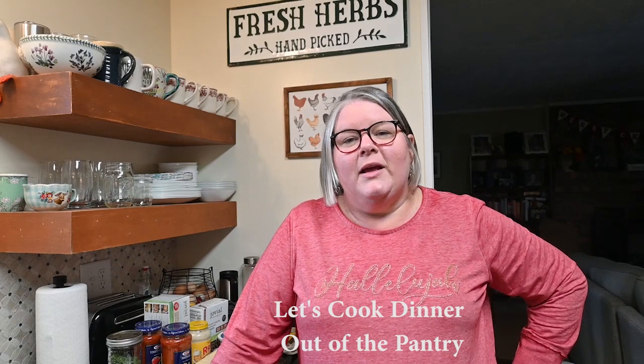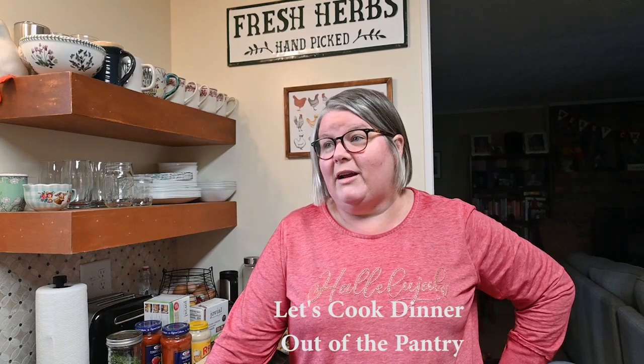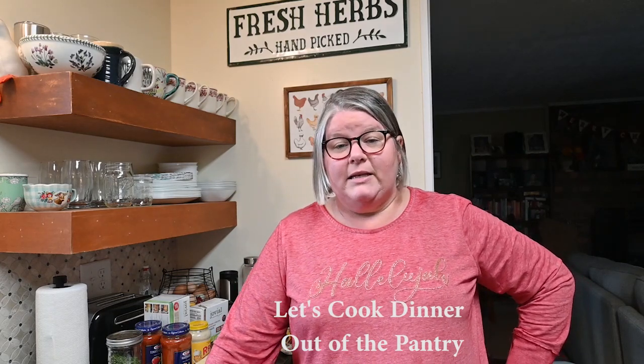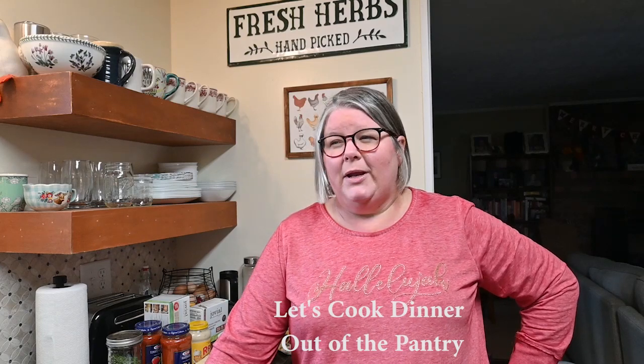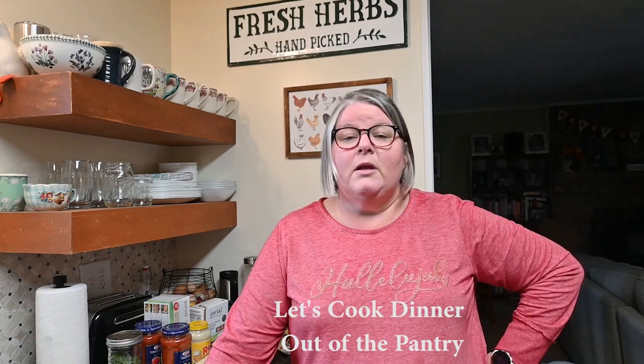Hi guys, welcome back! My name is Brandy. It's the middle of the afternoon and I'm trying to get dinner prepped and pretty much put together other than heating it up in the oven, because we have a basketball game during dinner. I want us to come home to a hot meal, and I'm trying to keep us from running through a drive-thru. I'm also finishing up several pantry items going out of date at the end of the year.